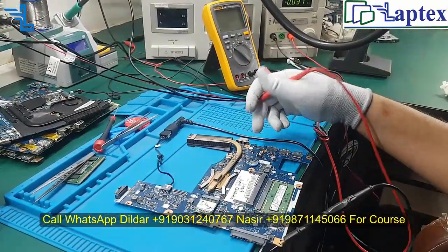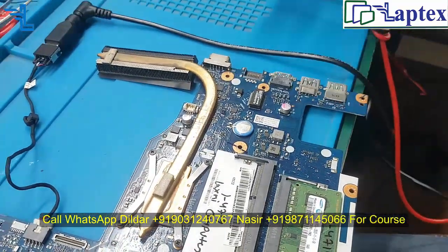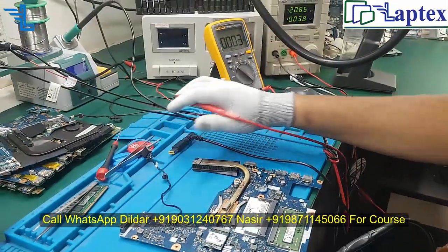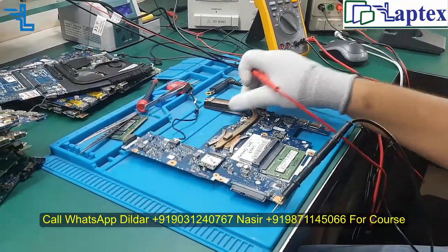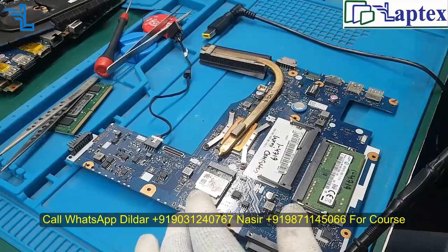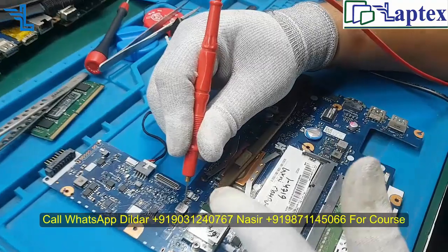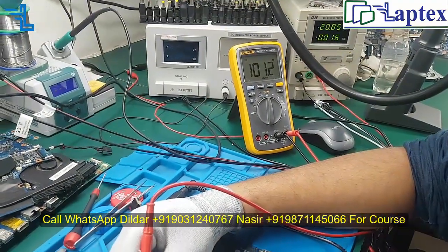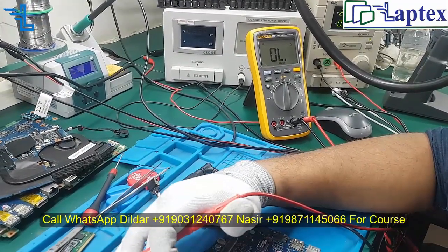Now the scenario is: on these types of motherboards we do not get the always-on voltage. Only after turning on do we get the 3.3V and 5V. On this motherboard, if you receive any Haswell or Broadwell processor motherboard, you must follow these paths. First is your PCH 1.05V — the impedance value should not go down to 100 ohms; that is the very healthy value for that particular area.